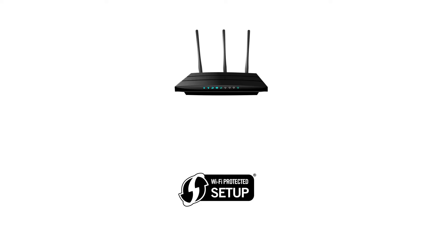Before we start, there are some conditions that must be met in order to use the WPS connection method. The main requirement is that your router must have a physical WPS push button. Secondly, your network must be using the WPA or WPA2 security protocol. This setting is enabled by default on most routers.